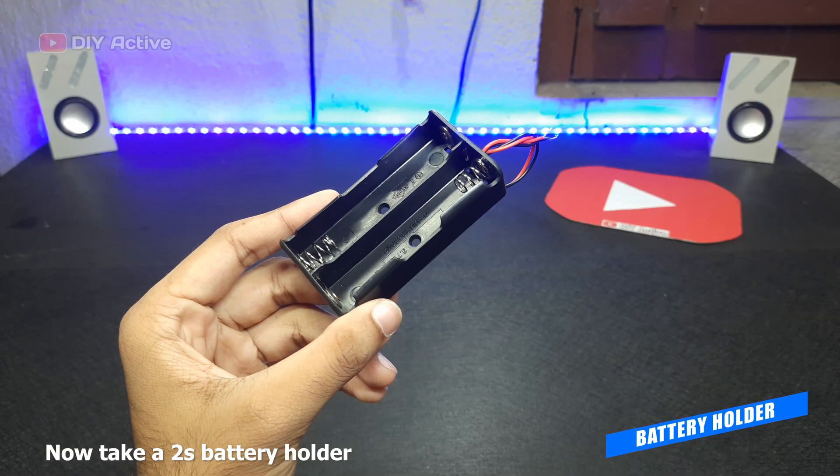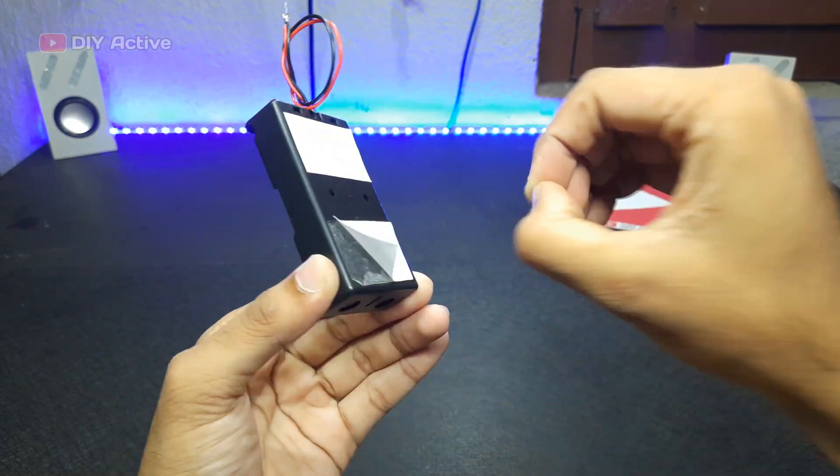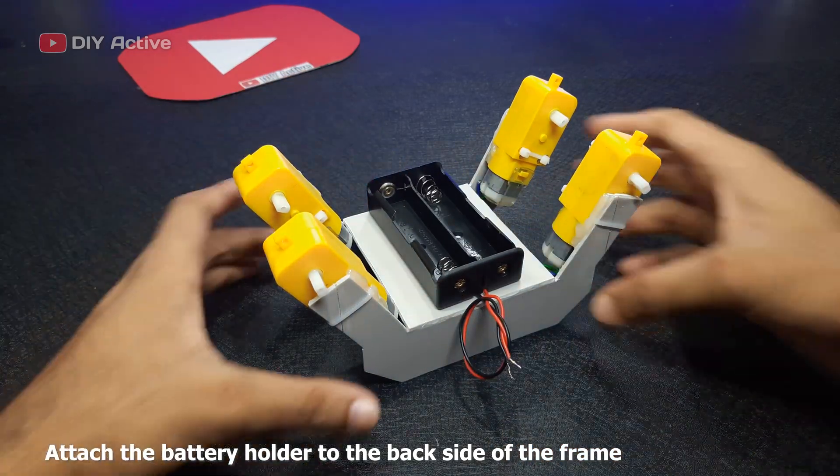Now, take a 2S battery holder. Attach the battery holder to the back side of the frame.